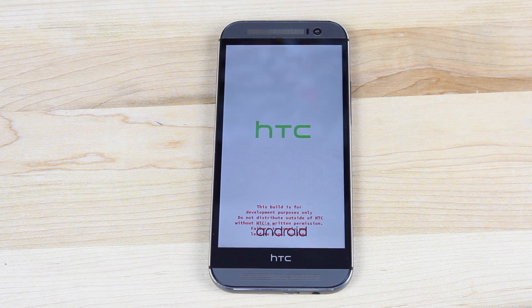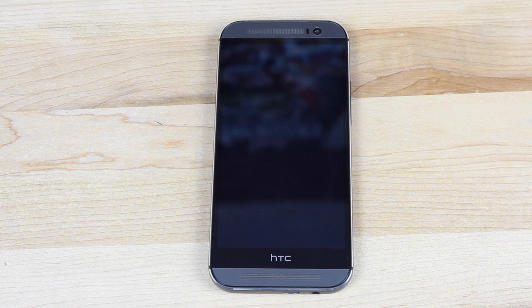Anyways guys, that about wraps it up for this video. If you liked this video, be sure to give it a big thumbs up and subscribe to this channel for more content like this in the future. You can find more of me at droidmoderx.com and follow me on Twitter at droidmoderx. Thanks guys for watching. Be blessed, I'll see you in the next one.